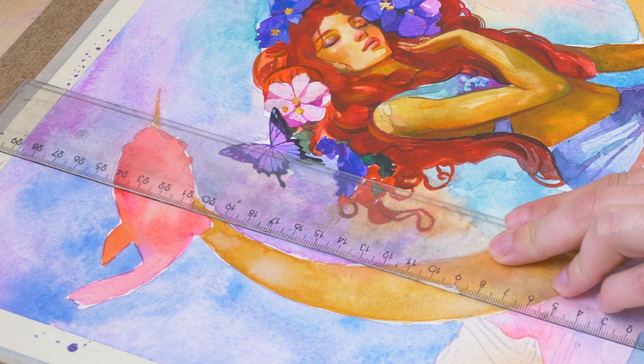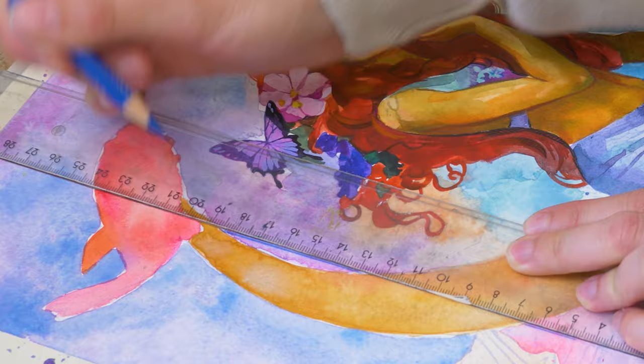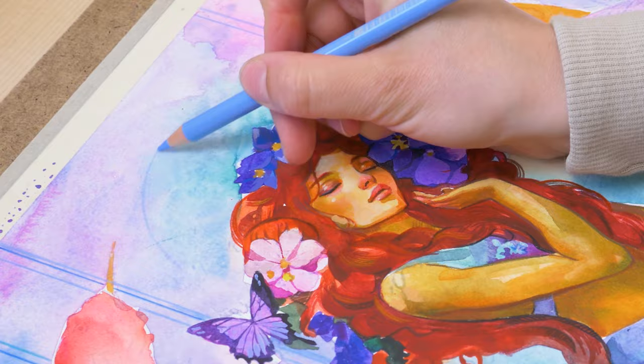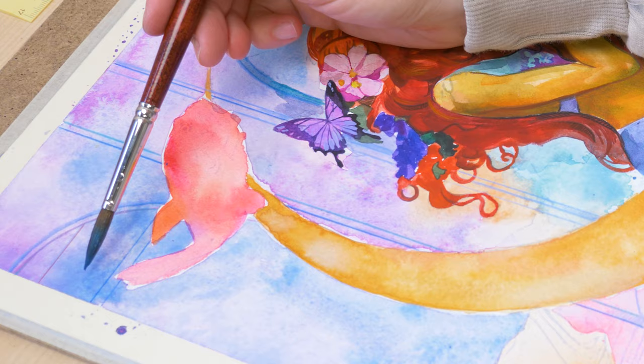For the antique temple, precision was essential. I used a ruler to get those straight lines just right, and opted for Polychromos color pencils for the detailing. The outcome was a striking contrast against the dreamy pink and blue backdrop, giving the scene a richer and more layered look. I have a fascination with antique temples – they're timeless and majestic, and offer such a splendid backdrop. I often merge them with serene water elements, creating a harmonious blend of history and nature. Whether it's Roman or Greek temples, each has its own charm.